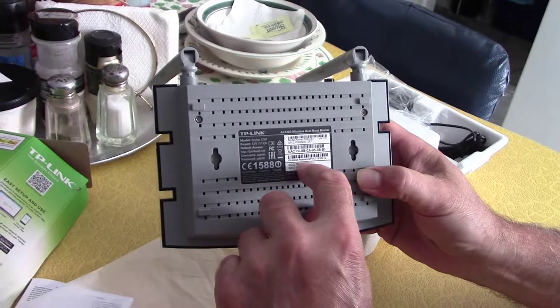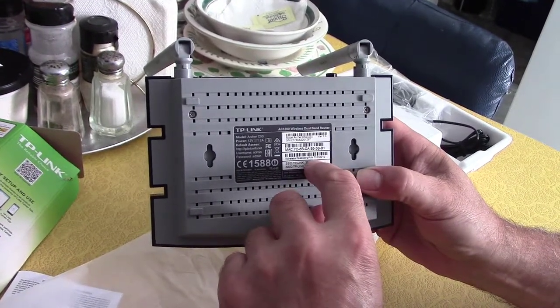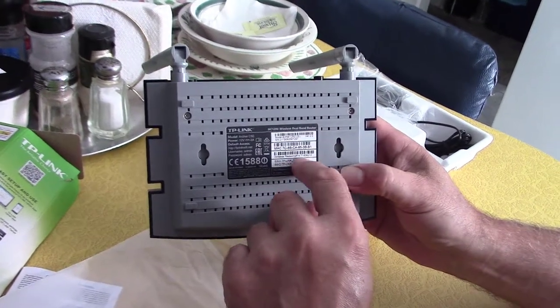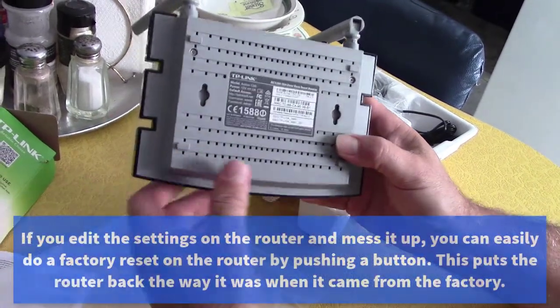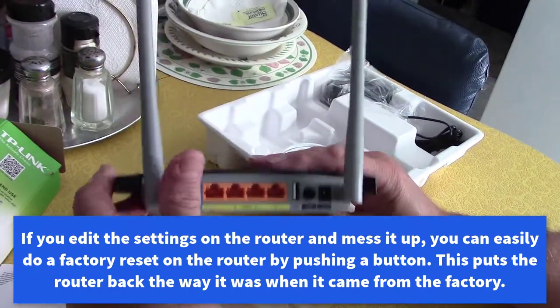There's also a wireless password — they give a string of numbers here as the default. You should go in and change it to another password. We'll get into that as we plug this thing in and see how it works.